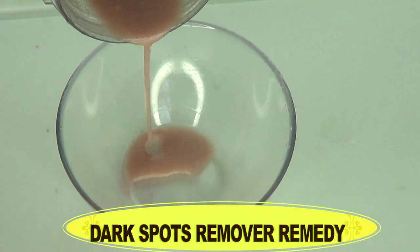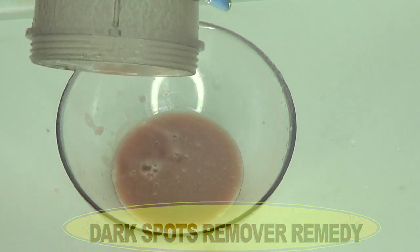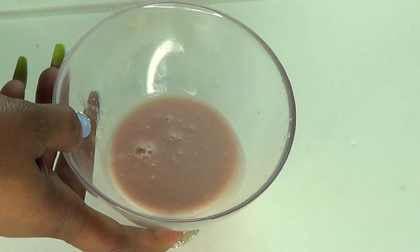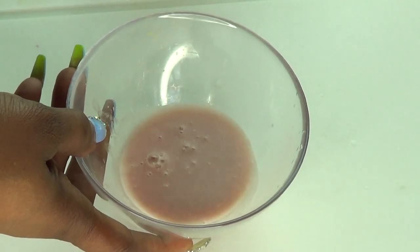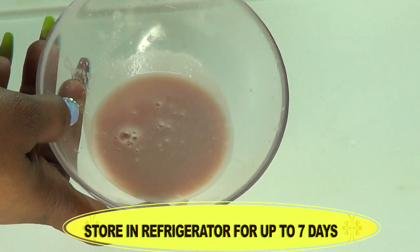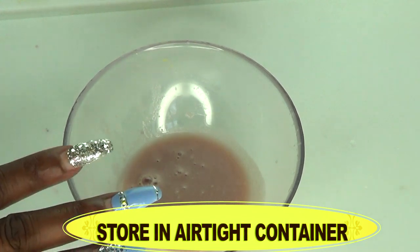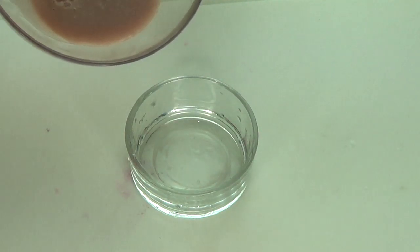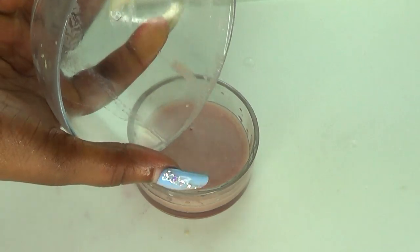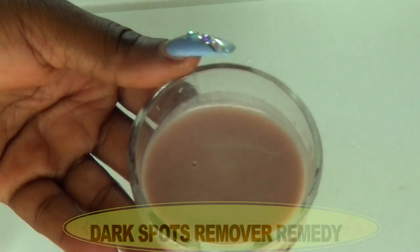And this is it — this is your dark spot remover natural homemade remedy. You would be blown away to know that you're not getting that strong smell from the onion, because we used the lavender and the rose petals, which have really cut down on that strong smell. This can be stored in the refrigerator for about seven to ten days. Make sure to pour it into an airtight container. We have a very strong lemony, rosy smell coming from this.